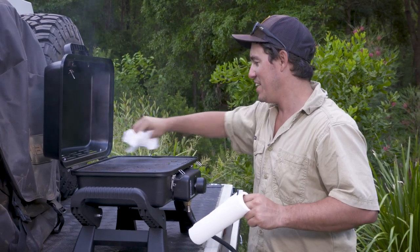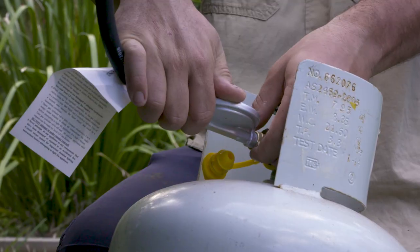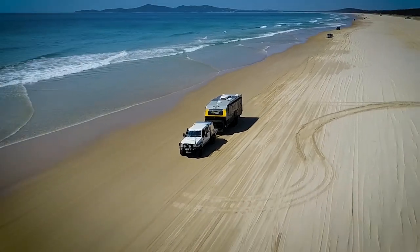These barbecues are super easy to clean — in fact you can grab out these hot plates and chuck them in your home dishwasher. They also come with a hose and regulator, so they're ready to hook up to your caravan or camper trailer gas bayonet.